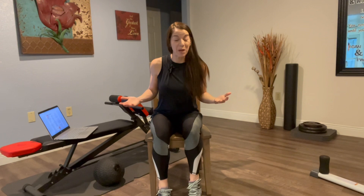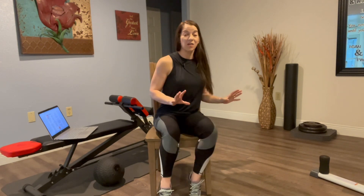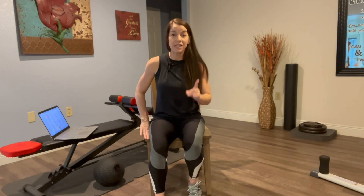Hey friends, as promised we now have our stretch library. This is all from a seated position first and foremost — our seated stretches.